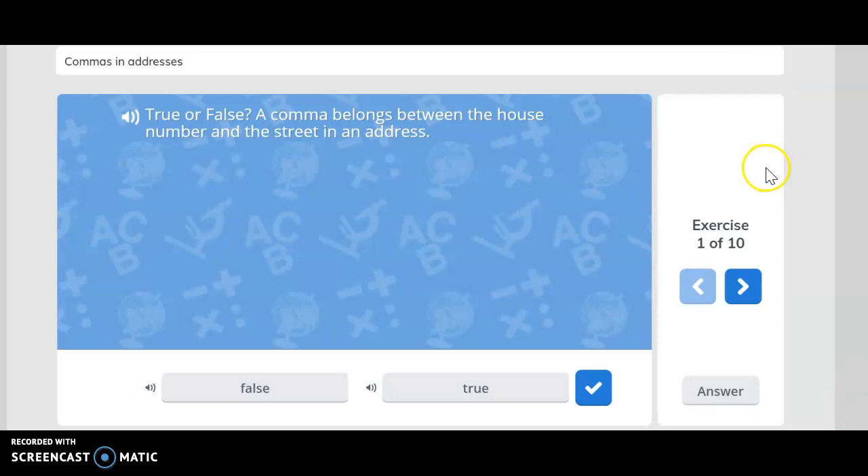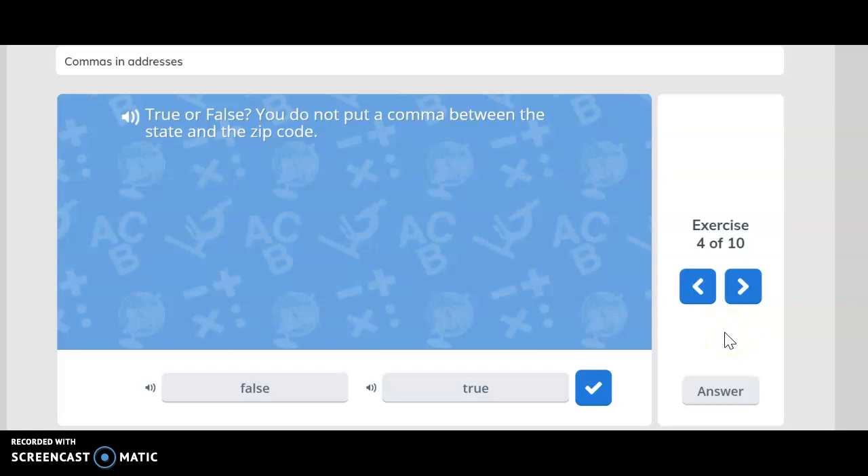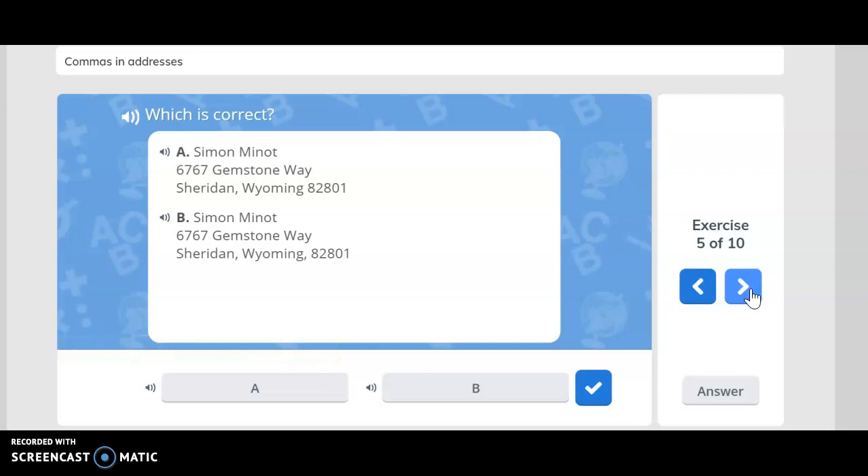True or false: a comma belongs between the house number and the street in an address? False — you are correct. True or false: a comma belongs between the city and the state? True — you are correct. True or false: when writing an address on one line there are no commas? False — you are correct. True or false: you do not put a comma between the state and the zip code? True — you are correct.